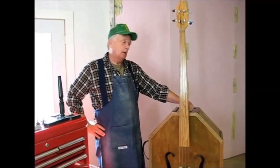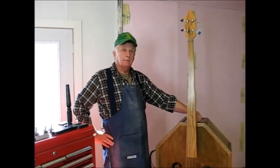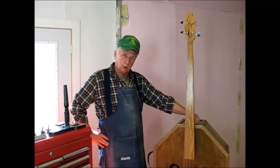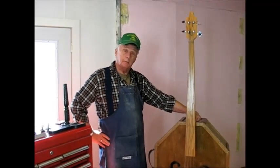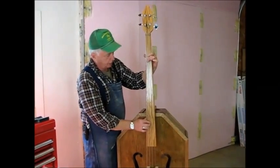Hi, my name is Ken and I have another woodworking project to show you. This is a full-sized bass fiddle, homemade. I call it my budget bass. Let me show you what it sounds like first, without any accompaniment, so you can hear it clear.